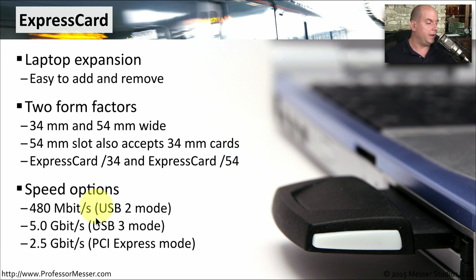The three different speed options you'll find are 480 megabits per second — which is exactly what you would get from USB 2.0, called USB 2 mode on the Express card — or you might be connecting to a USB 3 bus that gives you 5 gigabits per second of throughput, or connecting to the PCI Express bus on that laptop, giving you a maximum speed of 2.5 gigabits per second.